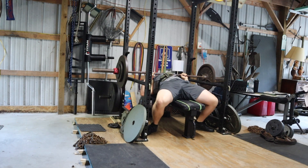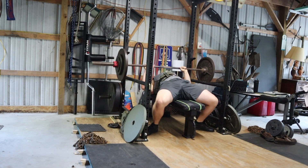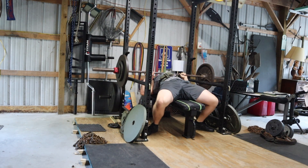I wanted to find a way to do some maximal singles on the Larson Press. I went up to 275 and it didn't move as well as I was hoping for, so I dropped down to 262.5 pounds. I was actually feeling pretty strong at that point and I ended up hitting a double PR.